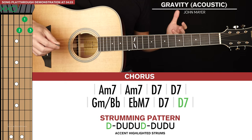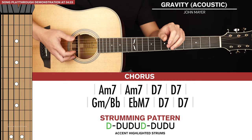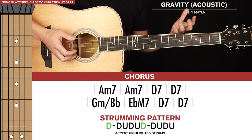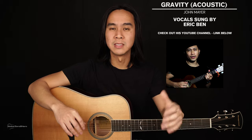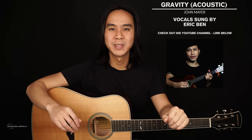And those are all the chords to Gravity. The song is just comprised of those two chord progressions, which is really easy. If you want to learn the electric guitar version with all the licks and fills, there's a link in the description below. Now I'll be doing a full playthrough of the song with a vocal track on top for context. Big thanks to my friend Eric for lending his vocals. Feel free to play this back as many times as you'd like to practice along.